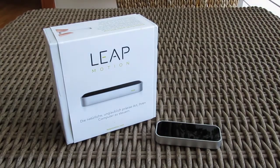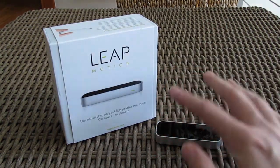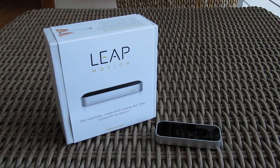Thank you once again guys for checking out our unboxing and review of the Leap Motion. Feel free to give us a thumbs up if you liked this video, leave a comment down below if you have any questions about the product, and of course if you'd like to see more content like this, you can subscribe to our Tactic YouTube channel or check out our other videos.